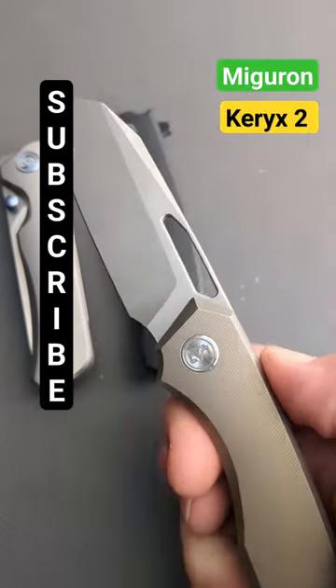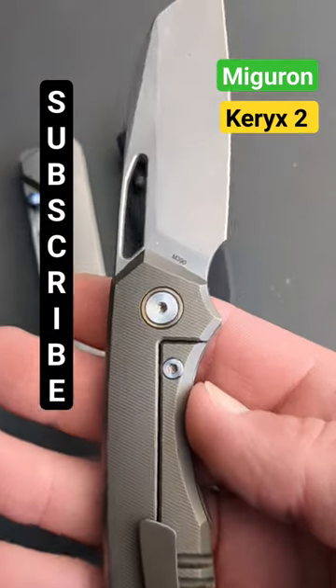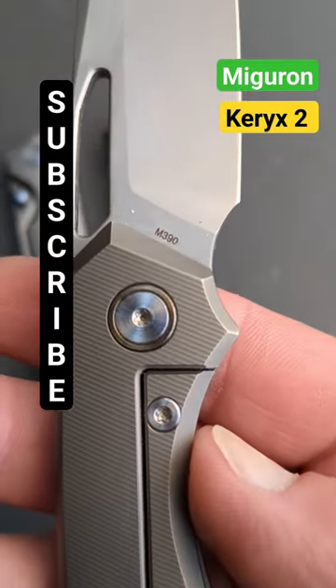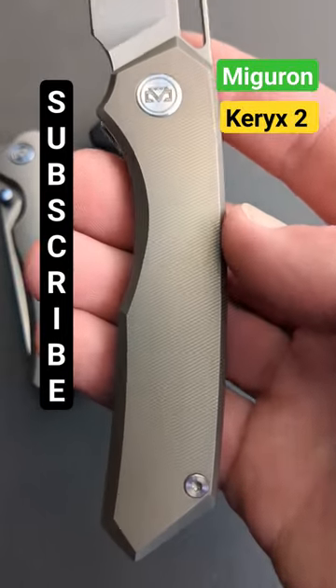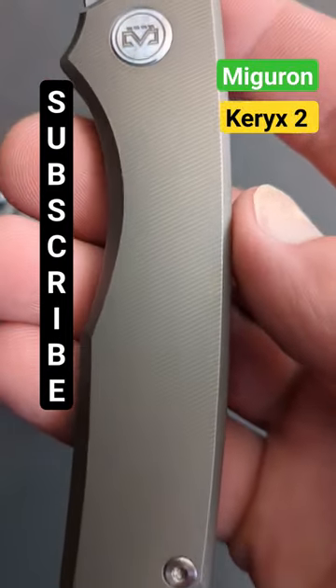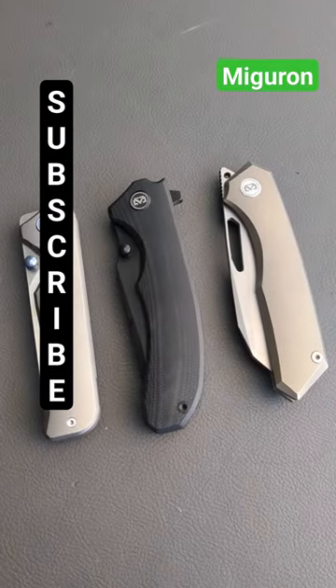Then we have the Curex II from Migron. This has a worn cliff high polished sandblasted M390 blade, cutout and top flipper for deployment, micro milled titanium handles, tie, pocket clip, and backspacer. These three knives are absolute bangers.